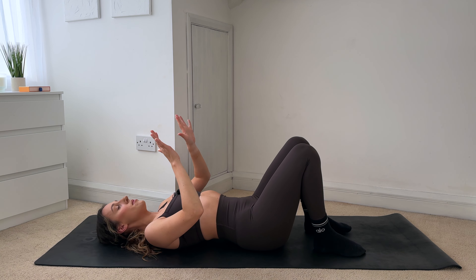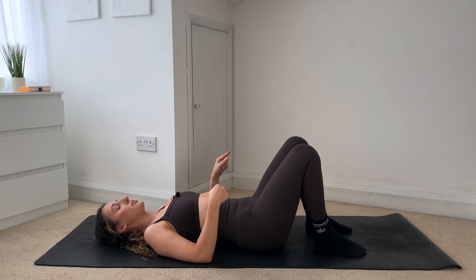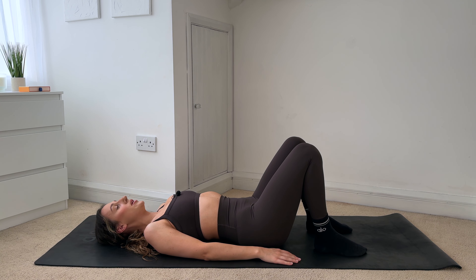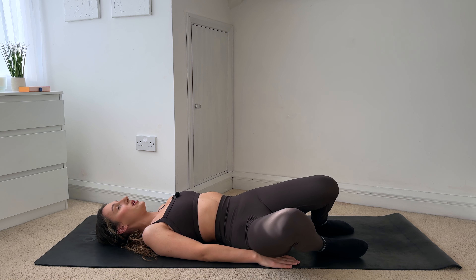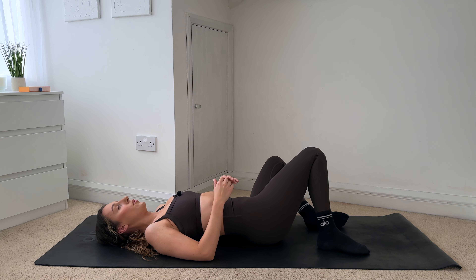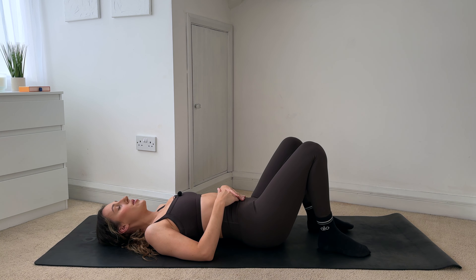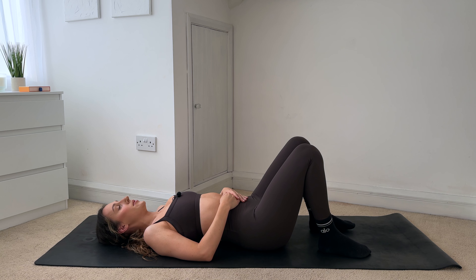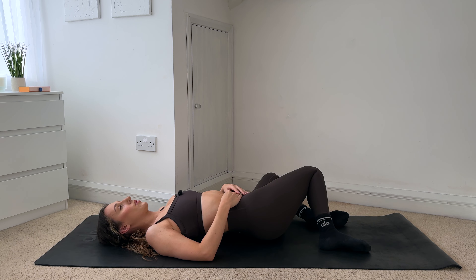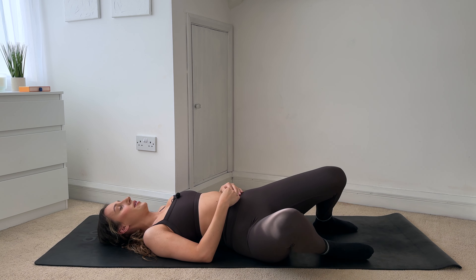Take your time here — make sure that your feet are parallel, hip distance apart. Really slowly, you're going to bring your knees over to the left, keeping your feet planted down. You're just doing a windscreen wiper motion with the knees — from left, all the way over to the right. If it feels good, you can bring your knees all the way down to the floor, then coming up and all the way over to the other side. Just going to where it feels comfortable in your body. Last one, and release.